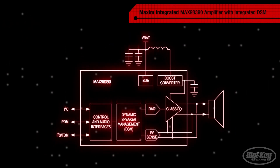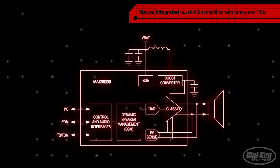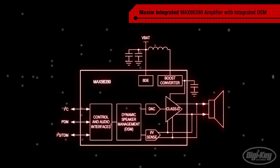Maxim specifically chose to implement the DSM protection algorithm and audio sweetening features into a fixed function DSP that requires only a register map that can be completely designed using their easy-to-use DSM Sound Studio GUI.